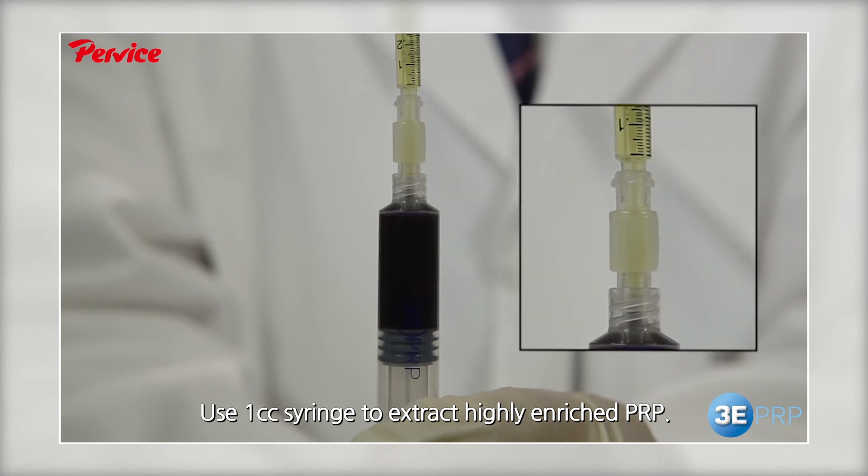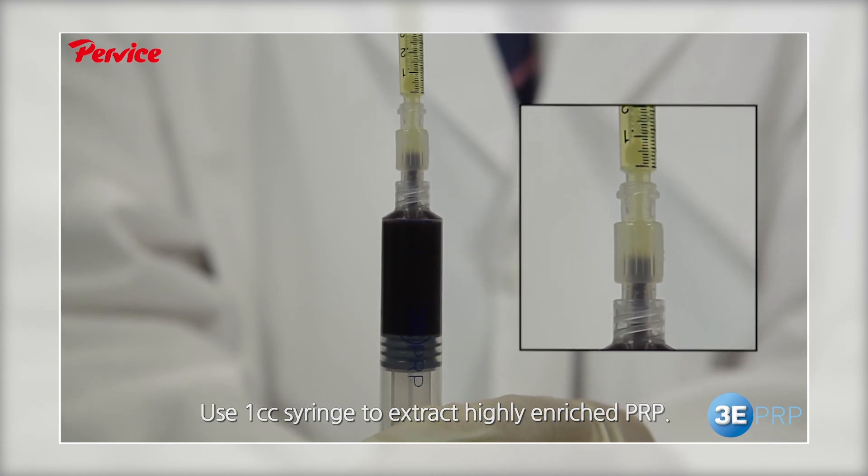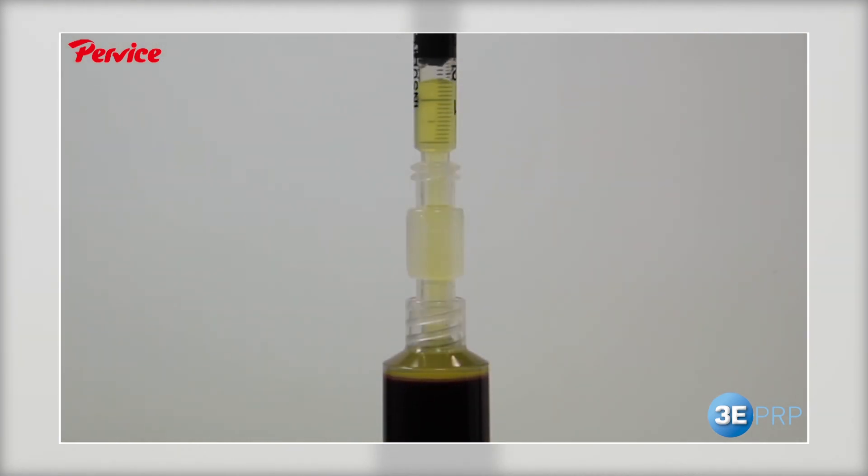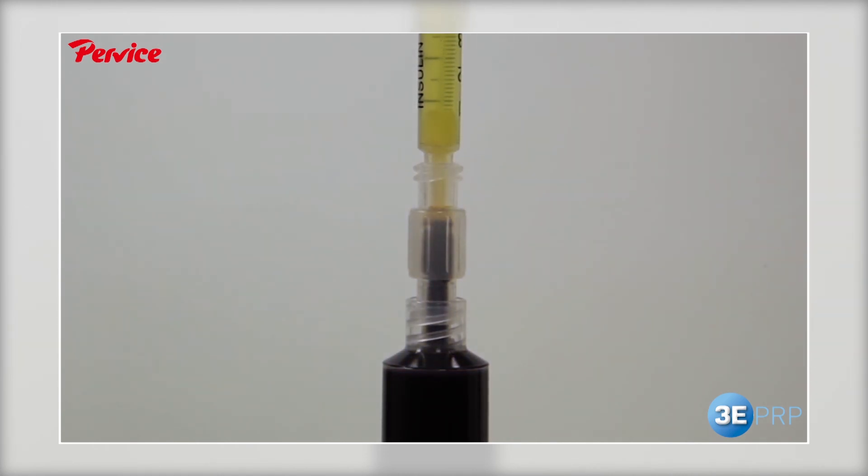The extracted PRP can be used for skin rejuvenation, pain reduction, and cell regeneration in plastic surgery, dermatology, orthopedics, ophthalmology, dentistry, and many other areas.